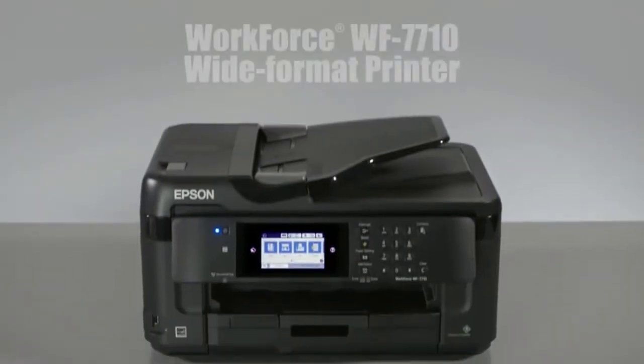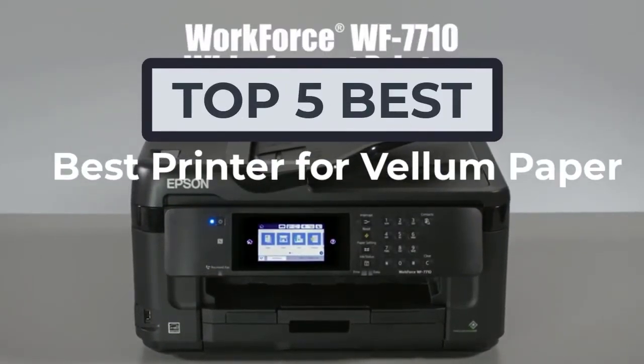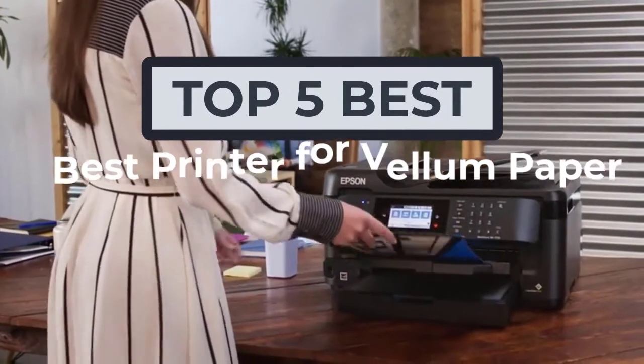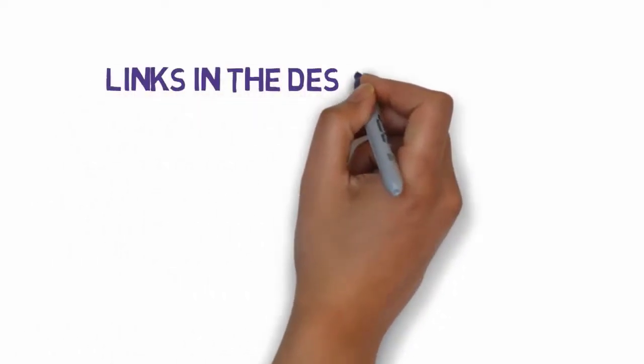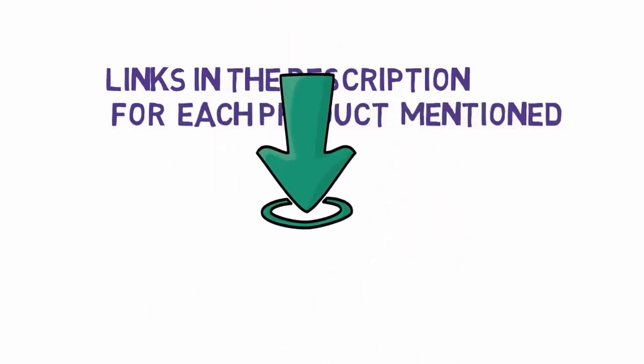Hi, welcome to my another video. Today I will help you choose the 5 best printers for vellum paper on the market. I have made it based on my personal research, and I tried to list those based on price, quality, and more. We have included links in the description, so make sure you check those out to see which one is in your budget range.